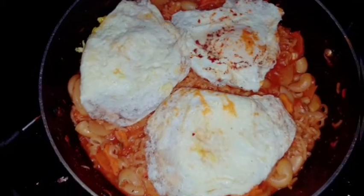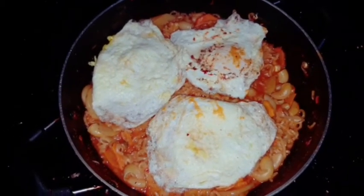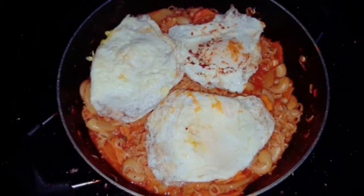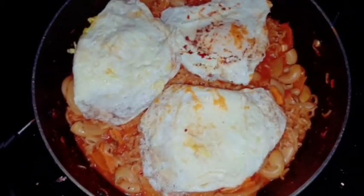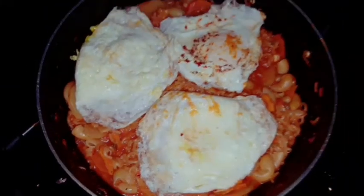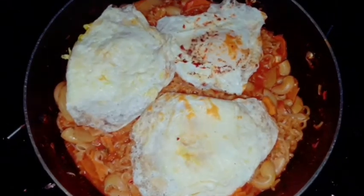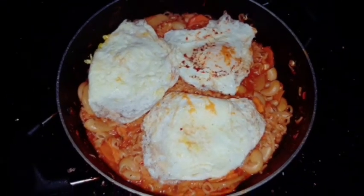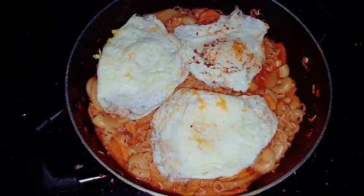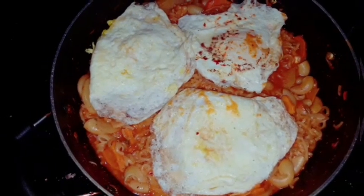This is our special recipe. Let's try this result. If you want to subscribe and share this video, let's try this result.